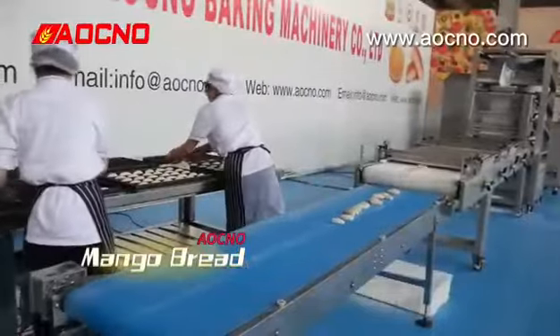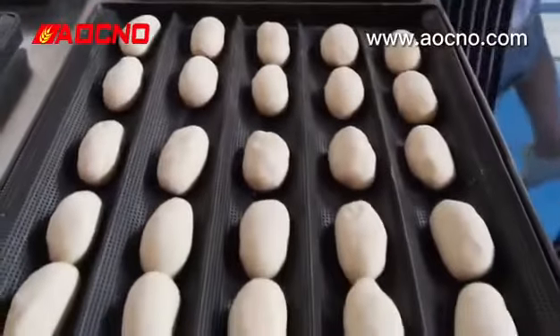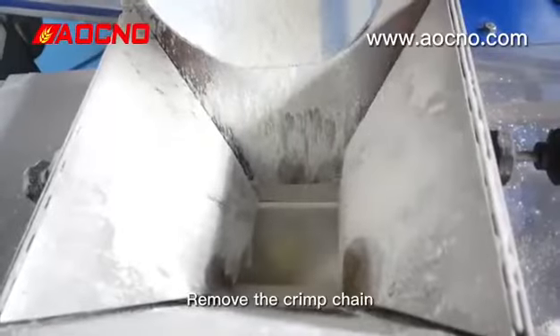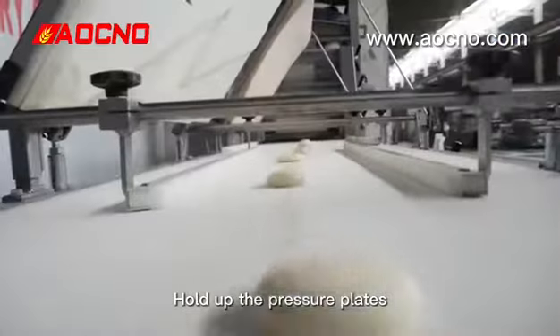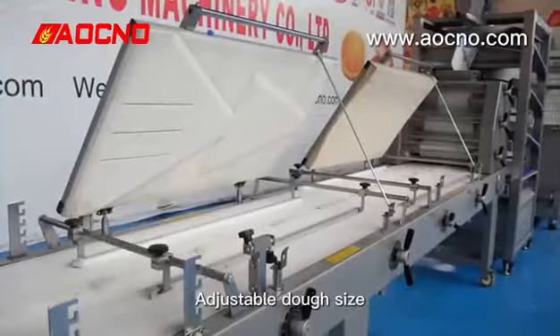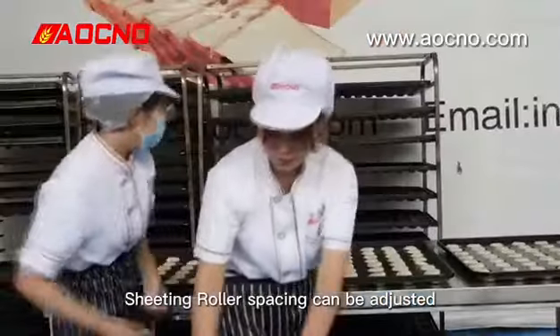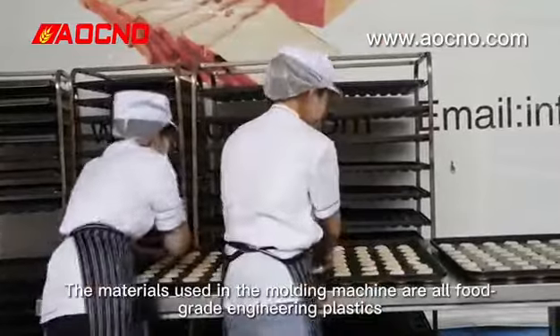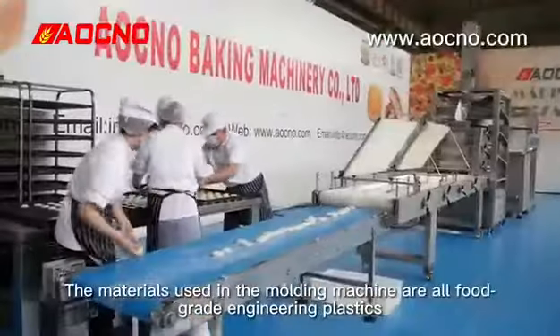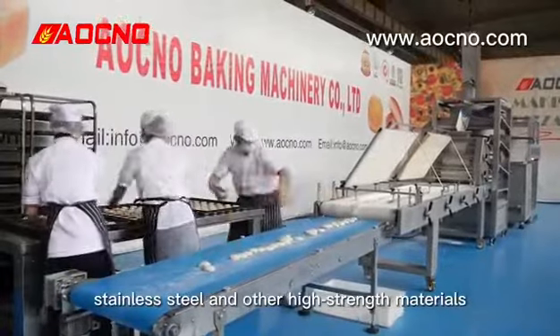Mango bread demonstration. Remove the cream chain, hold down the pressure plate, and properly adjust the width of the guide rail. Adjustable dough size and sheet lunar spacing can be adjusted. The materials used in the molding machine are all food-grade stainless steel and other high-stress materials.